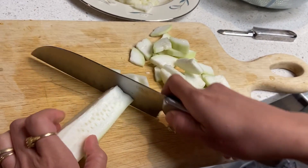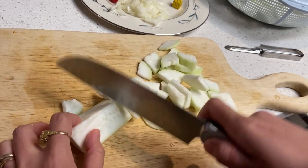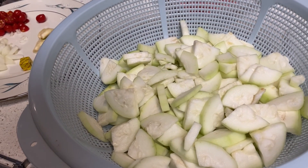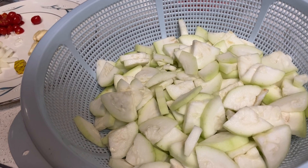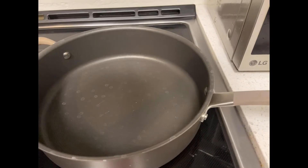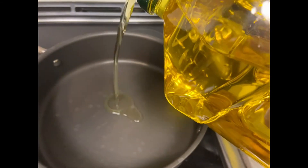We need to slice the upo into small pieces so it's easy to cook. The upo is cut already into small pieces, and now we're starting to pour oil.